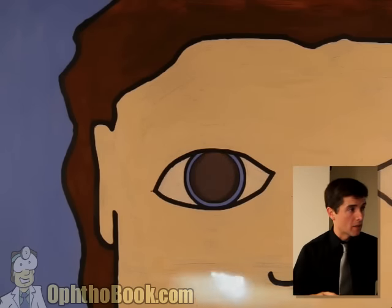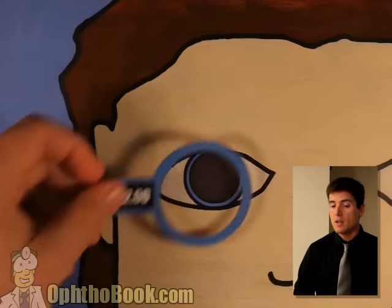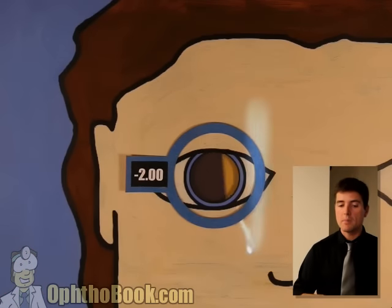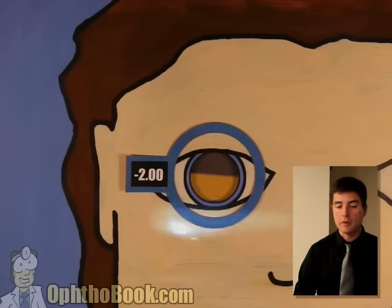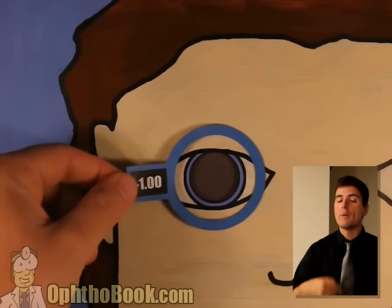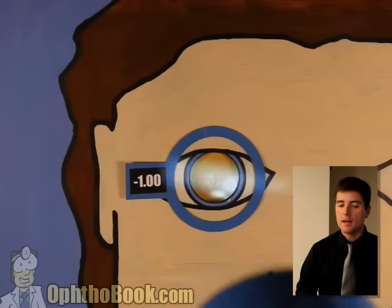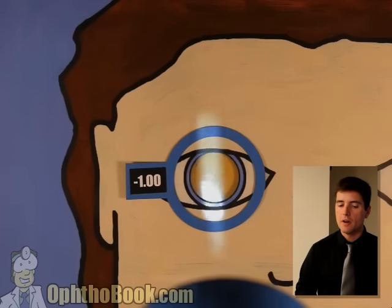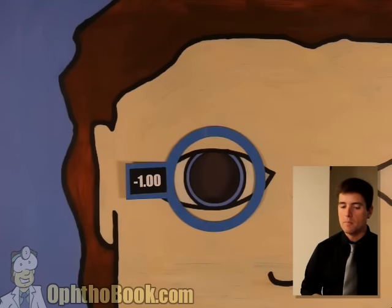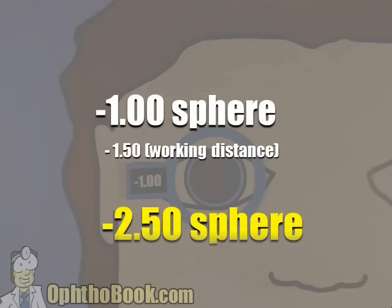We've got against motion right from the start — uh oh. Remember, step one is you have to start with with motion. If you have against right from the offset, you back off. Start with a minus two, minus four, or whatever it takes to start with with motion. We went back to minus two — good. Now we can add power. We go to minus one — looks like we've hit the perfect prescription. Check the other axis — fine. Our answer is minus one. Subtract your working distance — you end up with a minus two fifty sphere.